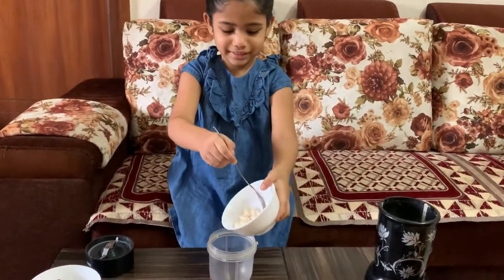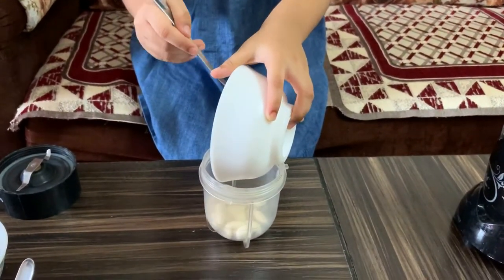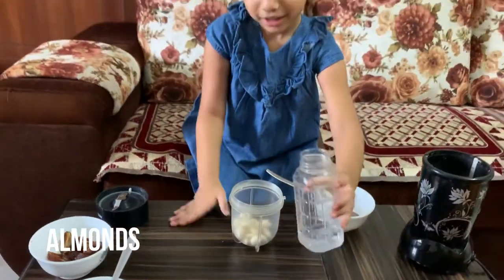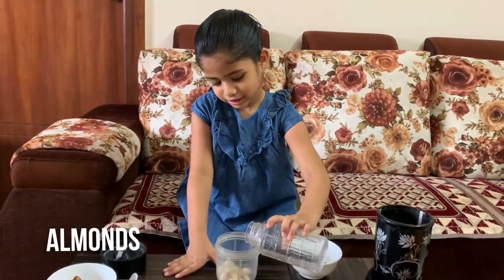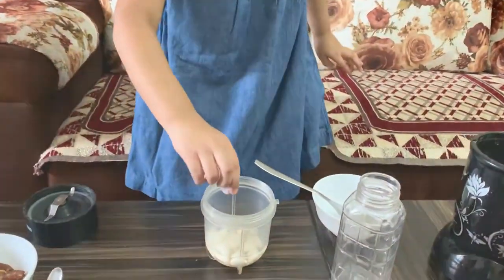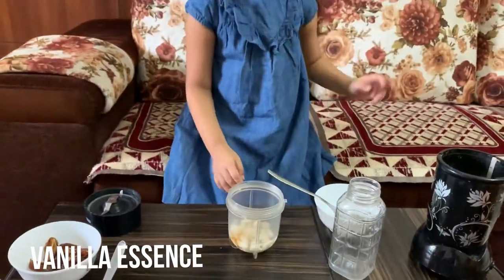Let's add almonds, then some water. When it's ready, let's blend it.